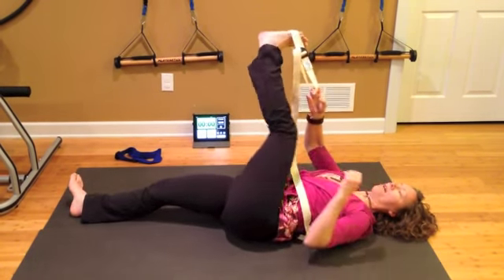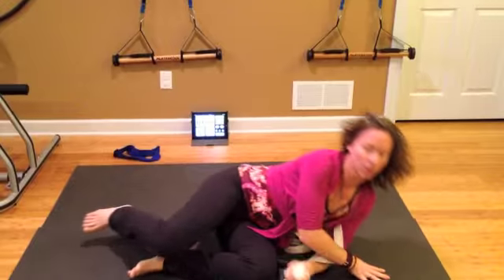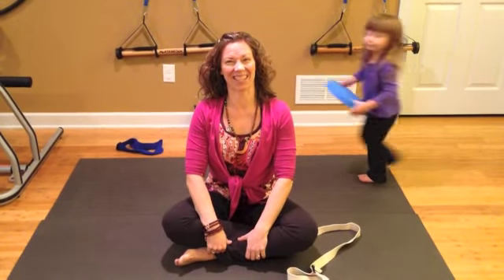Slowly lift the leg up, bend the knee, release your strap. You can roll to one side to support yourself up, or roll up like we do in Pilates. So that was our hamstring, inner thigh, and outer thigh stretch. Thank you so much for stretching with me — I'll see you soon.